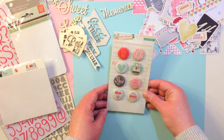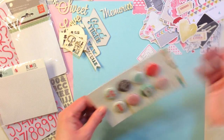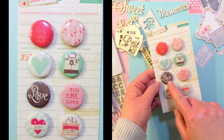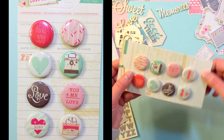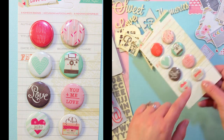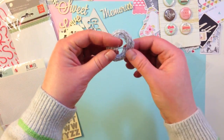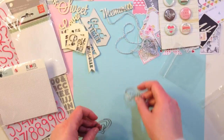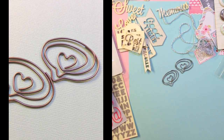Next you get Love Notes 8 Adhesive Badges from Crate Paper. They say Love You, there's a chevron, a heart, a cute little camera, Love, you and me equals love, XOXO, and one that says Love Mix — it's like a cute mix tape with a heart. You also get a package with two yards of Doodlebug twine in a really pale gray and white. And the last item in this kit are two heart-shaped bubble clips from Maya Road.